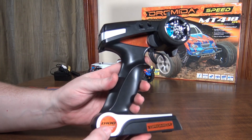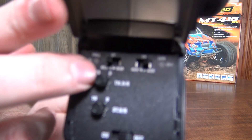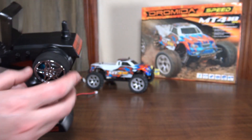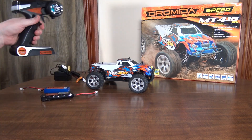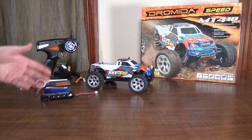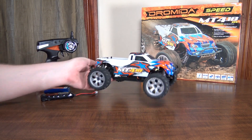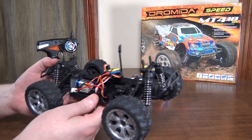The transmitter has dual rates — throttle dual rate and steering dual rate. You can turn the throttle down to slow it down and reduce steering sensitivity. If it's a little too fast at first, turn that throttle DR down to slow the top speed and make it much easier to get a feel for it. As you get better, turn the DR all the way up and really let it rip. So even a beginner could probably start with this on a low dual rate setting.